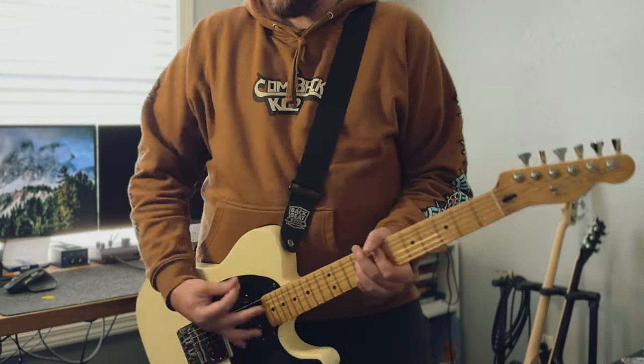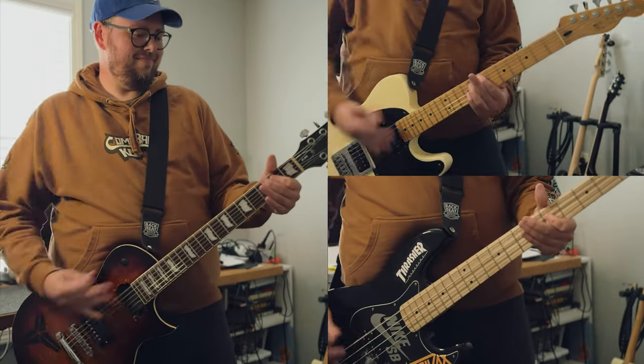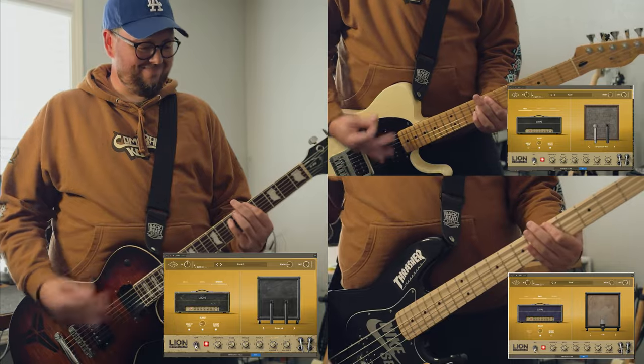I'm sure you've all seen them. Universal Audio dropped three plugins based off of three of their more popular amp sim pedals, and we're going to talk about it. One day last week I was scrolling through YouTube and I found this video from Fluff, Ryan Bruce, and it is for this new plugin for the Universal Audio Ruby.